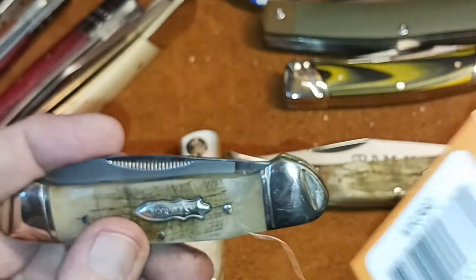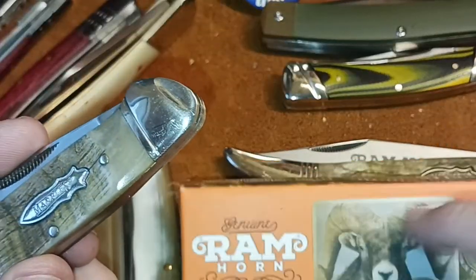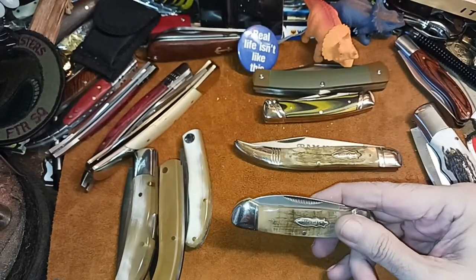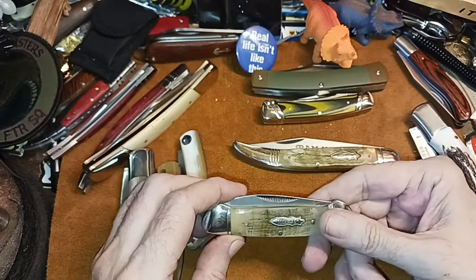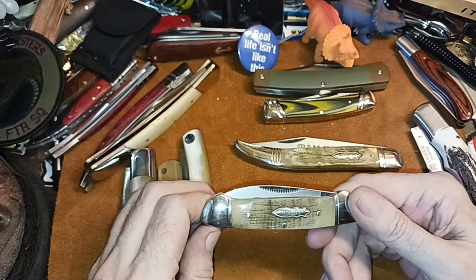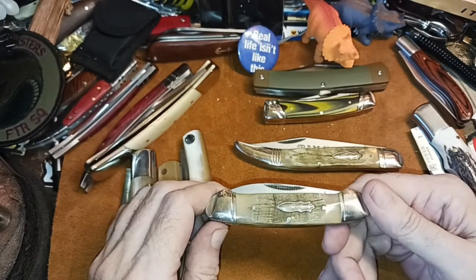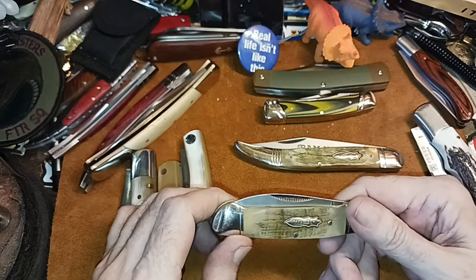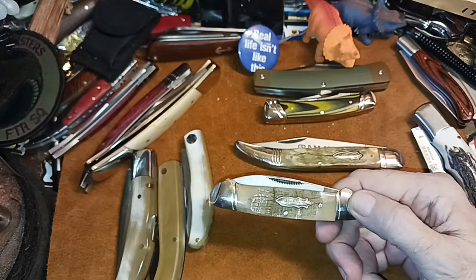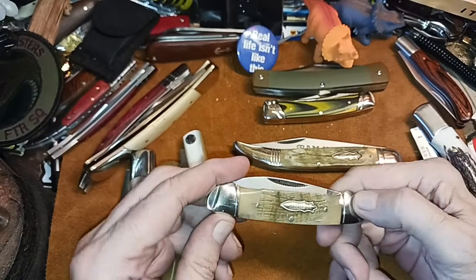Let me see what its number is here. Marbles doesn't go super elaborate with their boxes, which is fine — you get it like this and it comes in a plastic wrapping, and that's it. The way I think about that is any money you save on the cost of the knife — what do most of us do with those boxes? We either throw them away or store them in another box. If it's going to add three or four dollars or more to the cost of the knife, save it — send it to me in a paper bag if you have to.